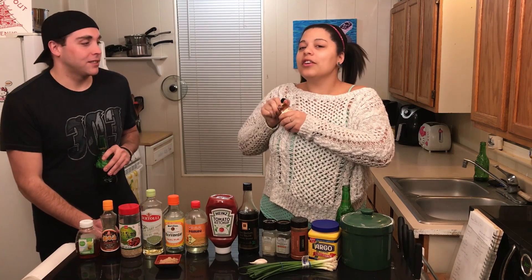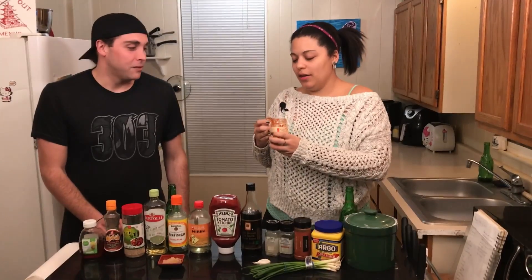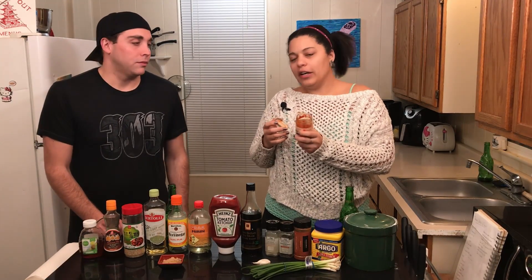I'm gonna let Trevor smell it because Trevor loves hot things. If anyone knows Trevor, they know that hot is kind of what Trevor's life is all about. He does not enjoy flavors that are not spicy very often.